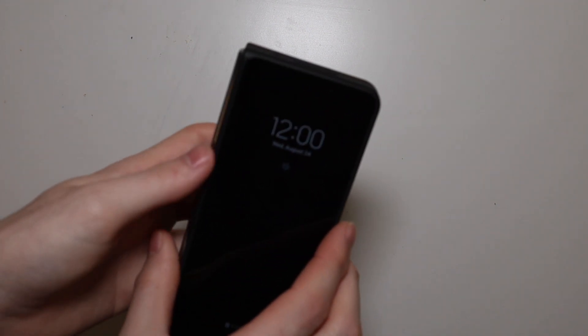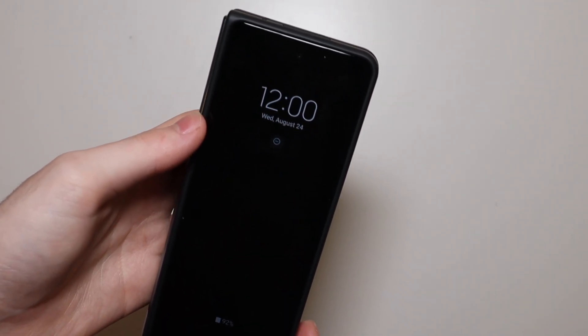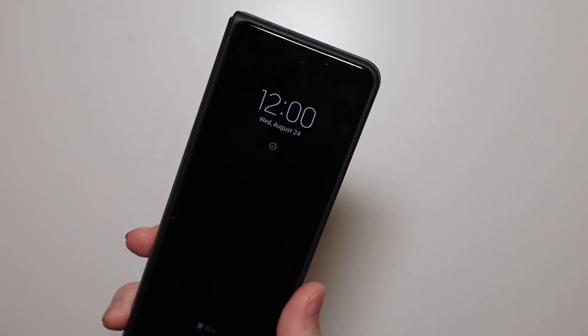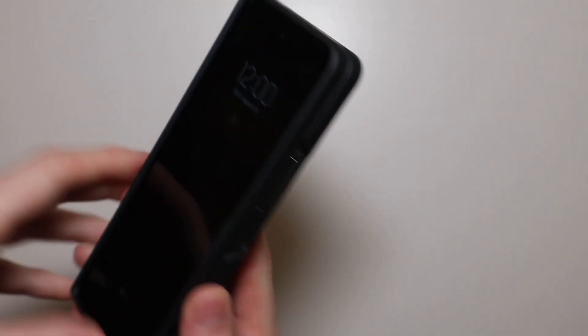Good afternoon, Colin here with TechOut. Today we're going to be going over some of my top tips and tricks for the Galaxy Z Fold 4, and a lot of these pertain to the inner display with the new taskbar. There is some yard work going on outside so hopefully the camera's not picking that up too much, but first things first.